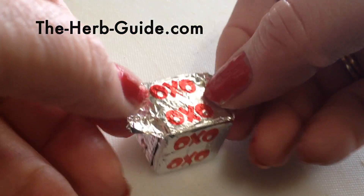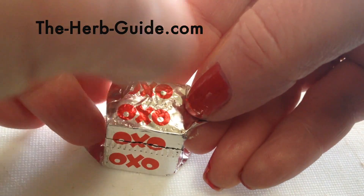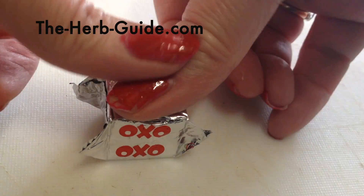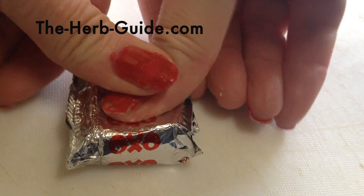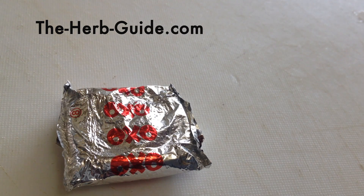You start by opening up the corners — four corners there — lay it flat and just press. It is that easy. Look, there you go, one crumbled OXO.